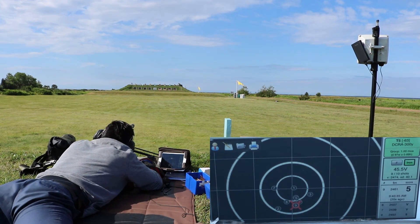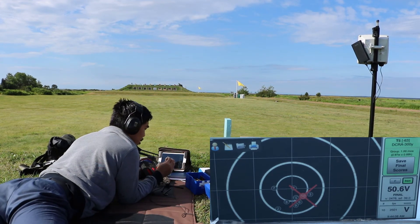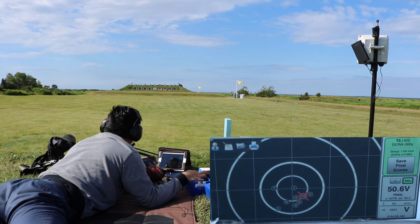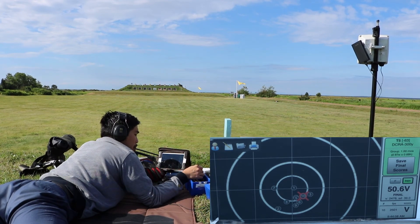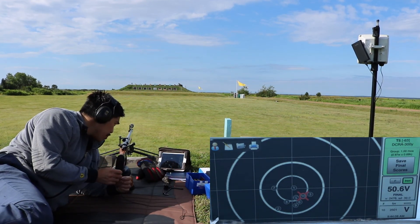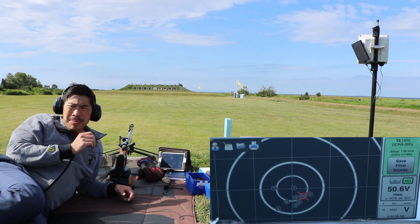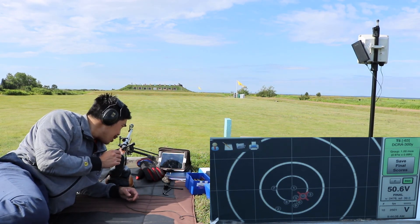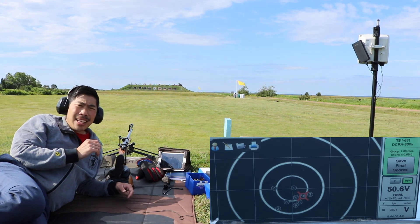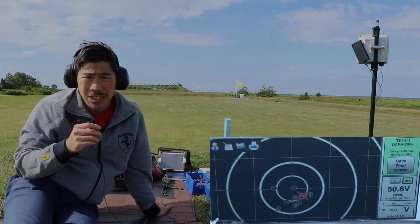I'll see you next time. Doesn't look too bad. 47 is pretty fast — it's going 2470-something and it's really flattening out the parameters, so it's a bit hot. Alright guys, if you like this video, like, share, subscribe. Thanks for watching.